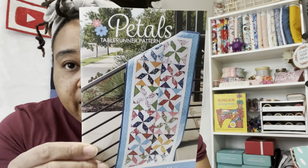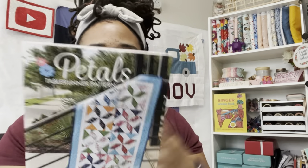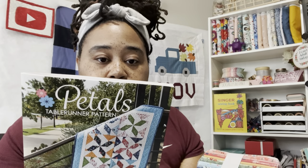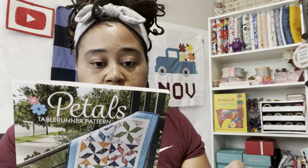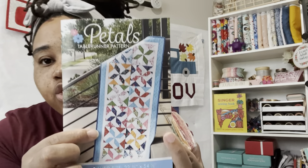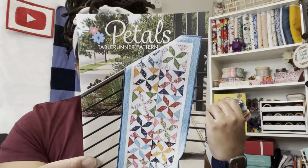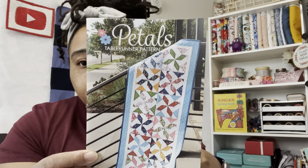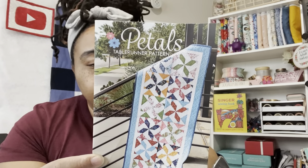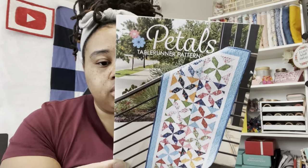We have the pattern, which is Petals — a table runner pattern that looks like pinwheels. To do this pattern you'll need the fabric that's included, one Fat 8 Bundle, a half yard of outer border which is the blue part, one and one-eighths yards of background and inner border — that's all the white part — and a half yard for binding. There's also an option to make a crib quilt, which needs the same yardage. You could do it as a table runner or a crib quilt. If I would do this, I would definitely do crib size because I don't need a table runner.